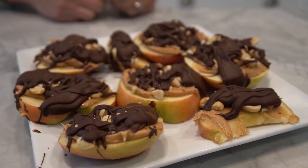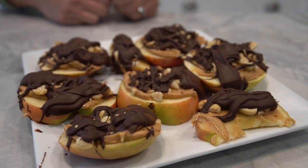Now comes the best part, the taste test. These chocolate dipped apple bars are a guilt-free indulgence that will satisfy your sweet tooth while providing you with essential nutrients. And for those of you who are interested in the nutritional information, here it is.